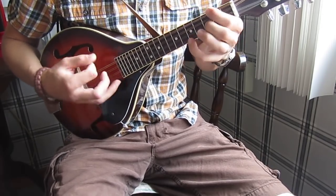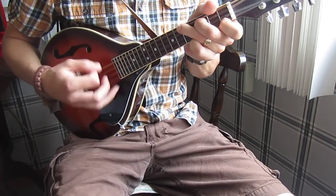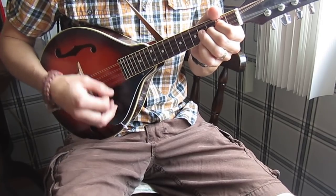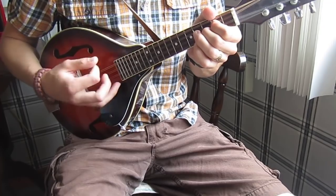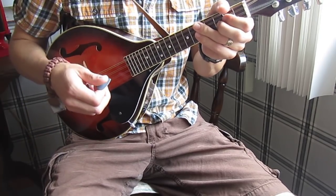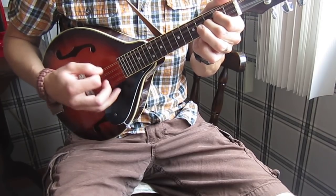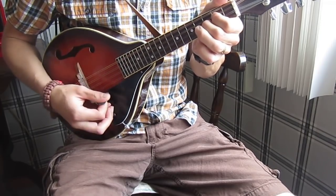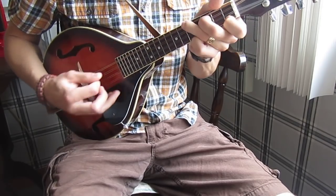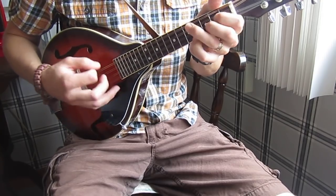In between the verses, I just run through C, A minor, F, back to C again. And if you have another musician, that musician could be putting a fill over that. So then you just repeat that pattern over and over again through the whole song — I'll post the lyrics down below. So again: C, A minor, F, back to C.